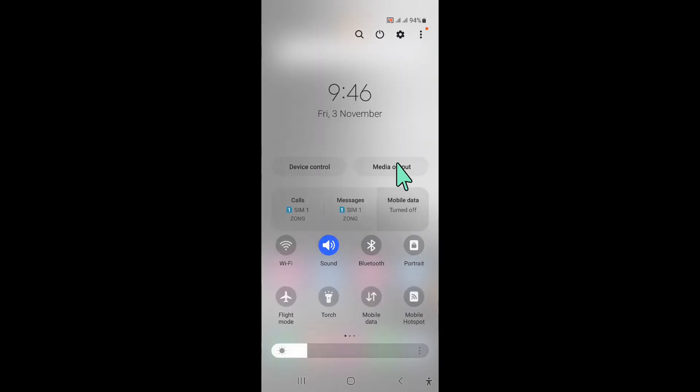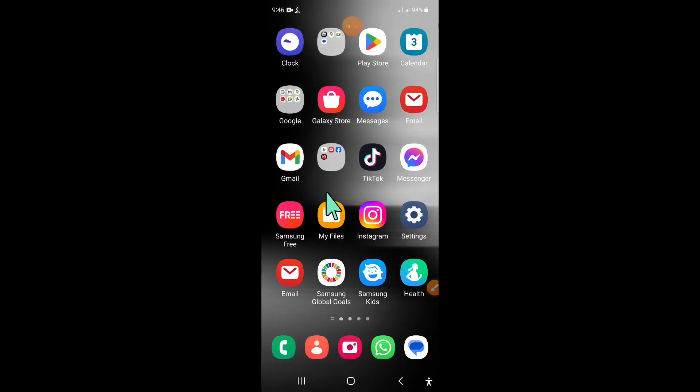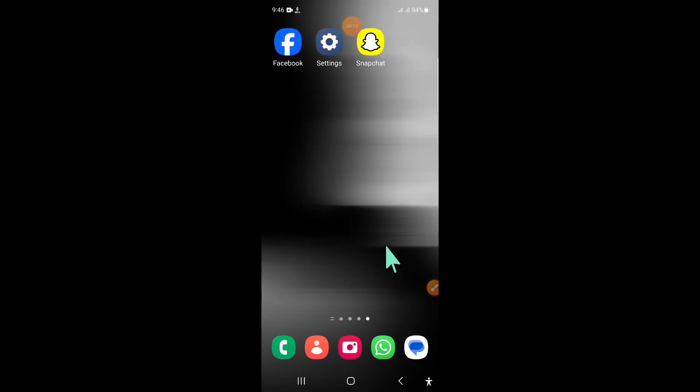To fix this issue, first of all swipe down and here click on this icon and then click on restart. And after restarting, if it doesn't fix your problem, then open settings.